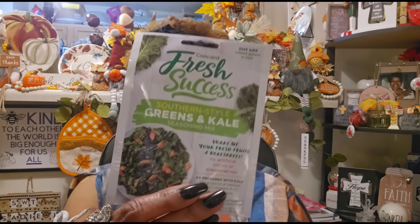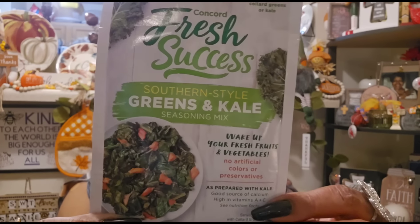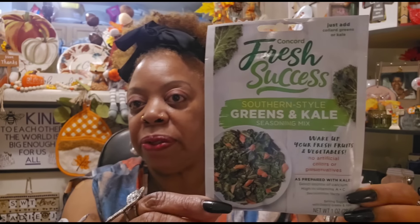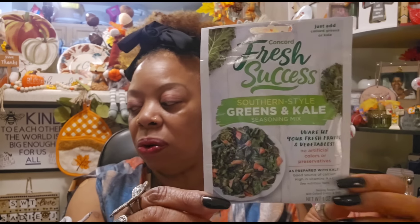This is a repurchase — I told you I was going to get another one. This is Concord Fresh Success Southern Style Greens and Kale Seasoning Mix. It says just add collard greens or kale. I showed you this before but I did go back and get another package because we love our greens, especially on the holidays.